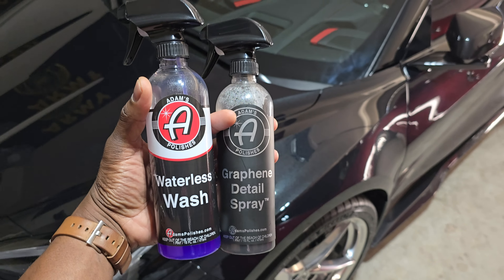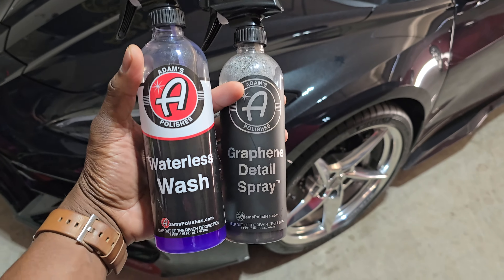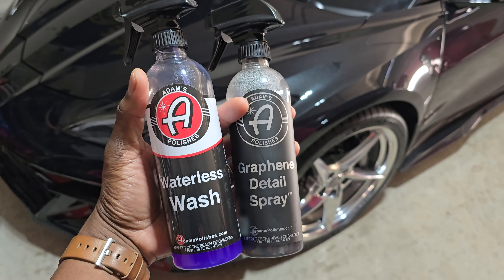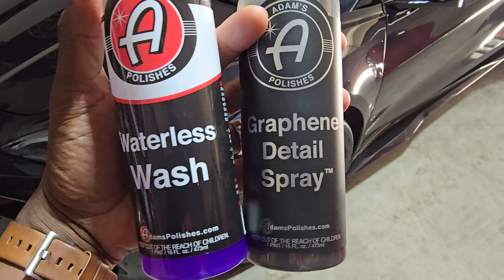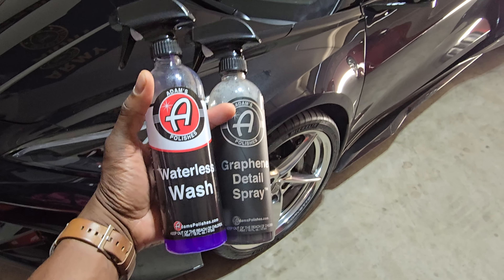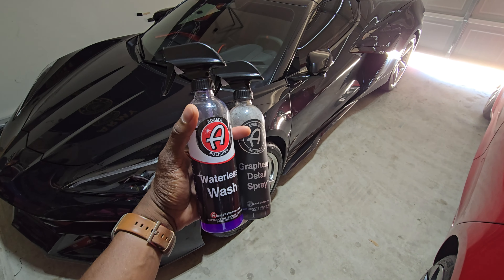Some of you often ask what I use for detailing. I do not PPF the cars — ceramic is the most I'm going to do. These are the two items I use: a waterless wash and a graphene detail spray. When the car isn't driven very often you really shouldn't have to wash it too much if you keep it in the garage.